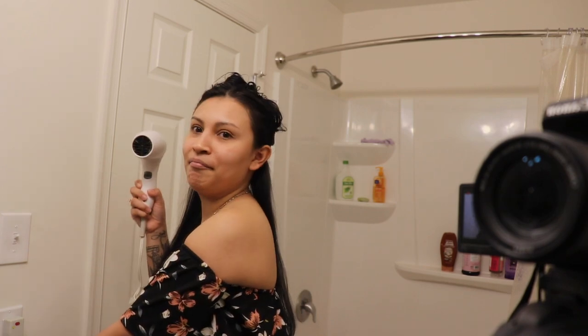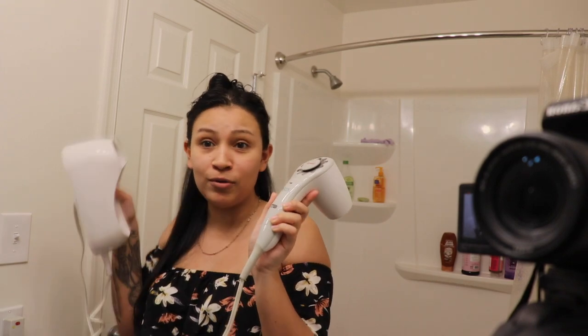I'm gonna put some low music and my voice-over now because I don't think you guys want to hear the noise. Just so you guys know, I'm using a regular blow dryer — this is actually one of those hotel blow dryers.